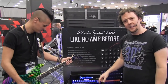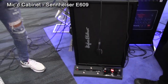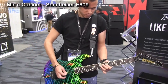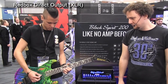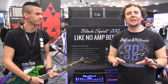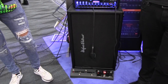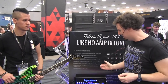Let's go into the sounds, starting with the clean channel. I'm using the Hughes & Kettner FSM footswitch to change between channels. During that clip Jacob just played, you might have noticed a difference in tones — that's because the camera crew switched between the mic'd-up cabinet, the Hughes & Kettner TM212, and the Redbox AE+, which is Hughes & Kettner's unique, industry-leading DI output on the back of the amp.